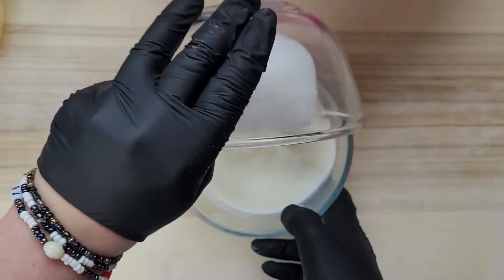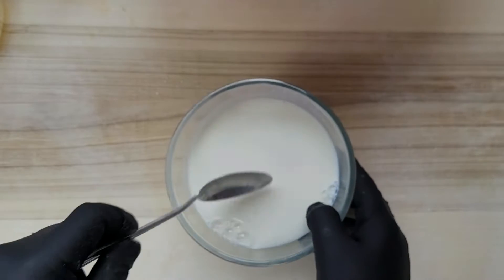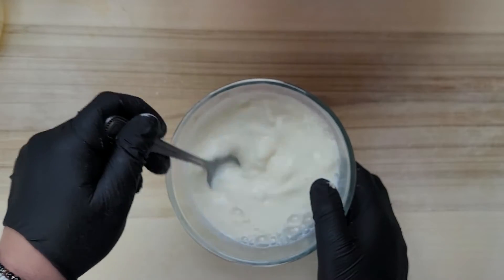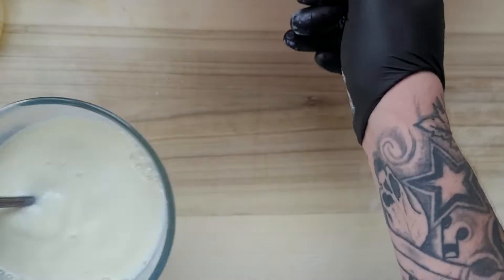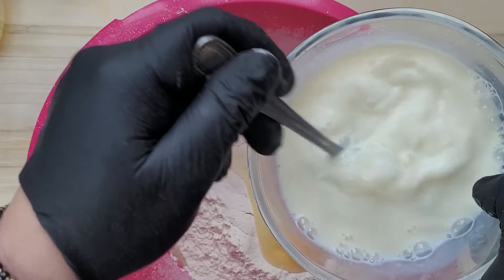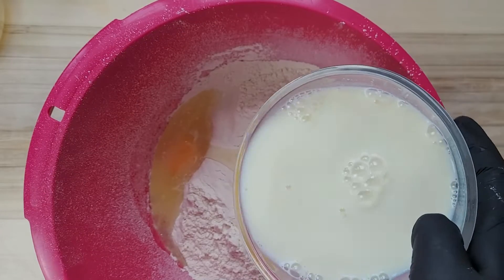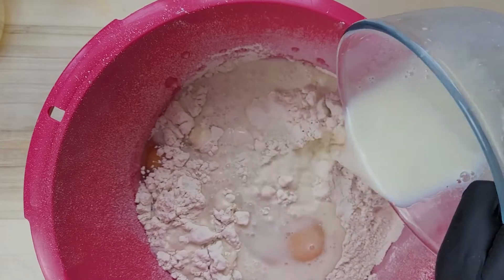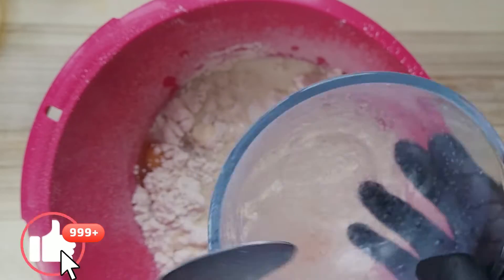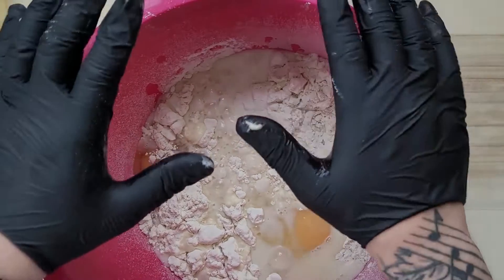Now we're adding our two eggs. Then we take our sugar, put it into warm milk — not hot, just warm — and we mix until the sugar dissolves in the milk. Then we pour it in.